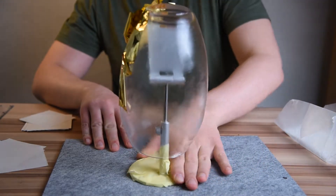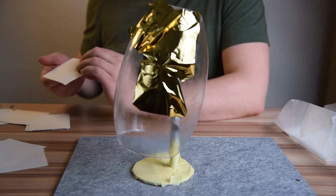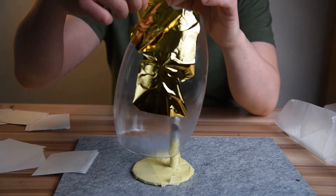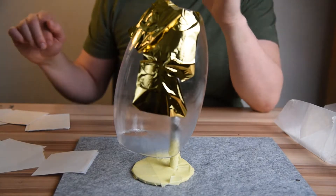I'm using imitation gold leaves and the main reason is cost. 100 of these leaves cost around 2.5 euros, while the real gold leaves cost around 1 euro a piece. The process is the same but the cost is much higher if you decide to go with the real gold.